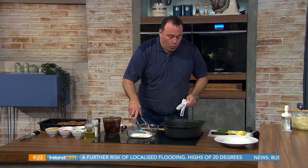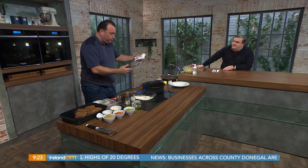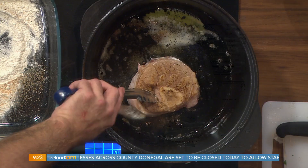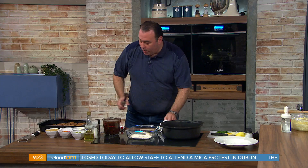I'm just dusting it with some seasoned flour with a bit of nutmeg in it. For time purposes I've sped this up a little bit. You want to brown the meat nicely, get a good colour on it, before we start with the vegetables. You'll sear off all the pieces.